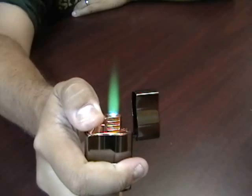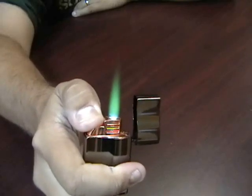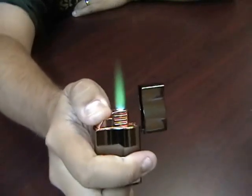This lighter features a really cool green torch flame. This is butane. It's very strong.